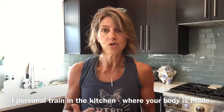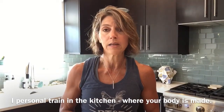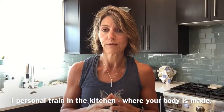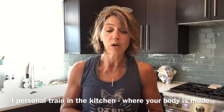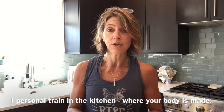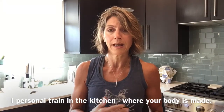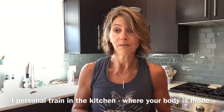And you know what? I do not starve myself. I eat. I eat more than probably most people, but I fuel it with the correct foods. So I'm going to turn the camera down and just show you what I'm putting together and show you how simple it is. I'm going to pop it in the oven in about a half hour and I'm going to have a meal.